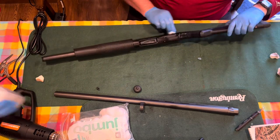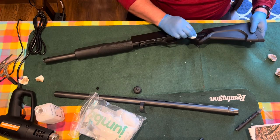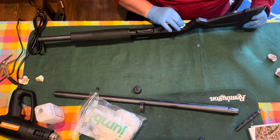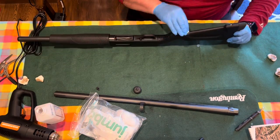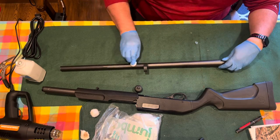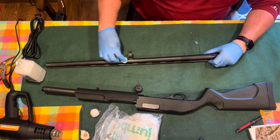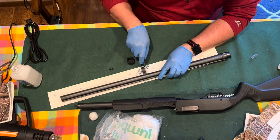I noticed the barrel was extremely dirty, so I did two or three sweeps on the barrel. Then I came over to the forearm, the chamber, and the buttstock — that was a lot cleaner. I did two sweeps on that and then came back to the barrel and did more. Your vinyl will not stick to an oily or dirty gun.